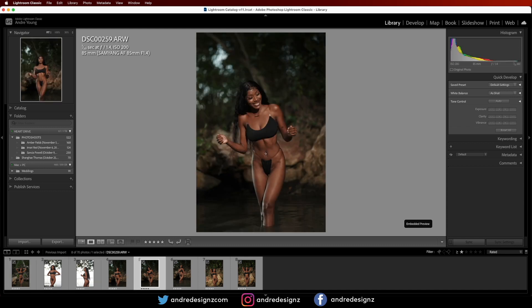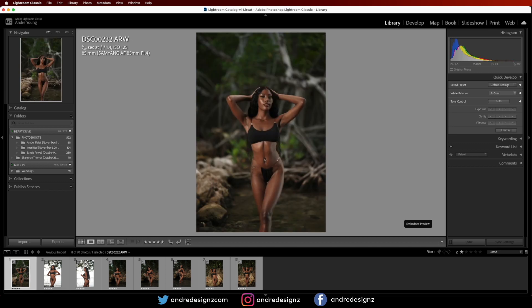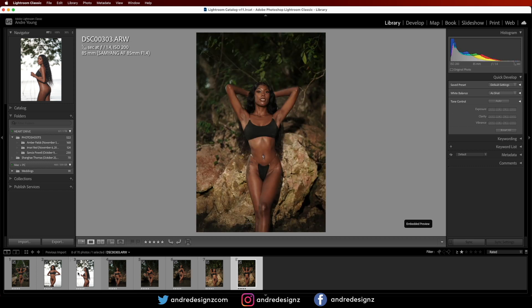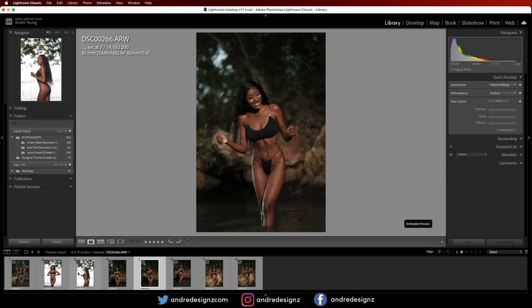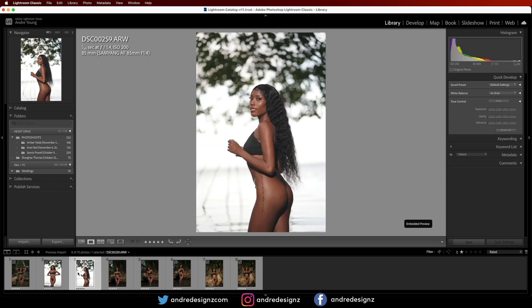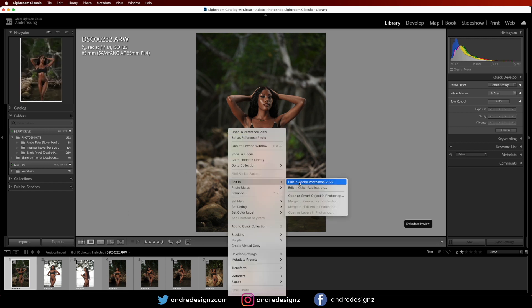So these are my favorite pics from the entire session. I'm not going to be editing all the images in this video, but I'm going to start with this one. I'm just going to right-click and go to Edit in Photoshop.